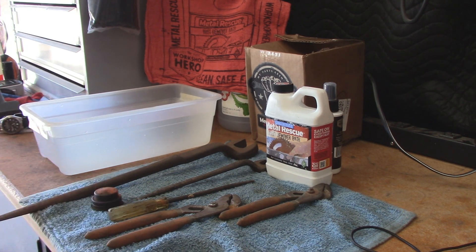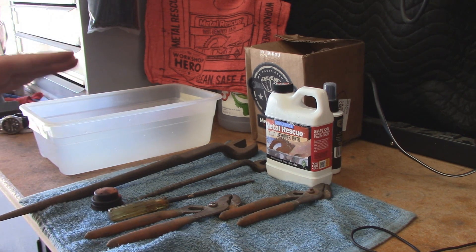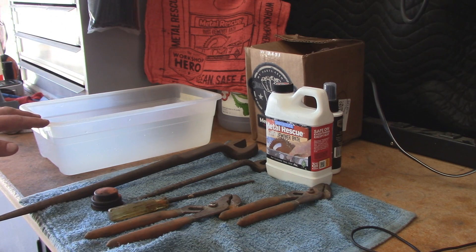This stuff is not an acid — it just dissolves the rust. Once it's mixed up, you'll have a shelf life of about a year. After you're done using it, you can run it through a strainer to prolong the shelf life.